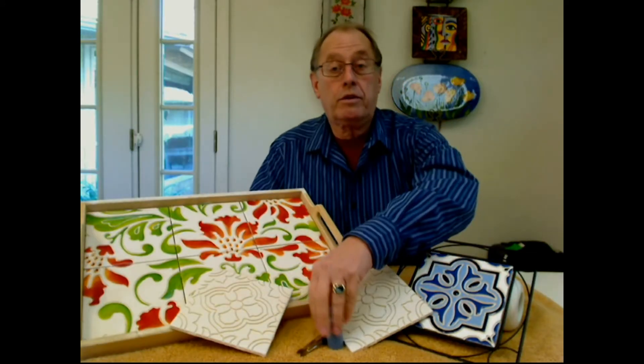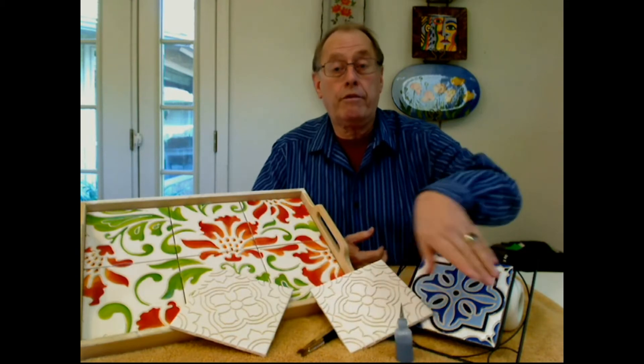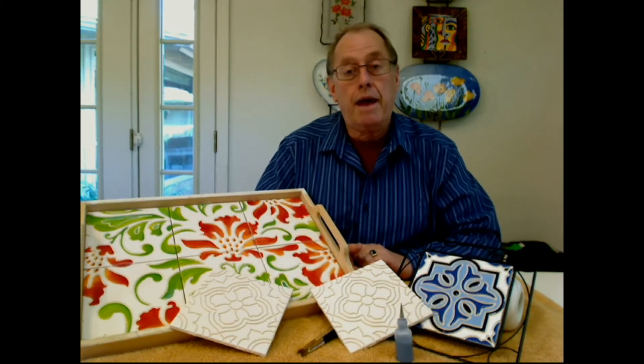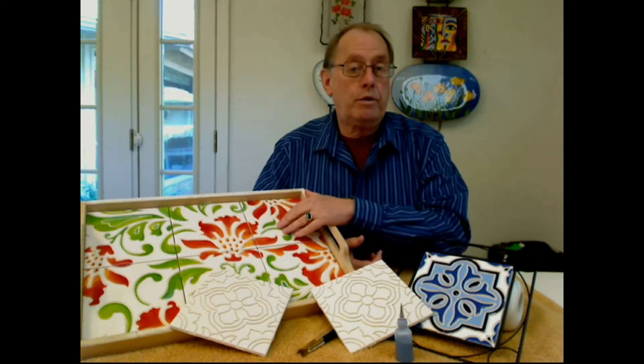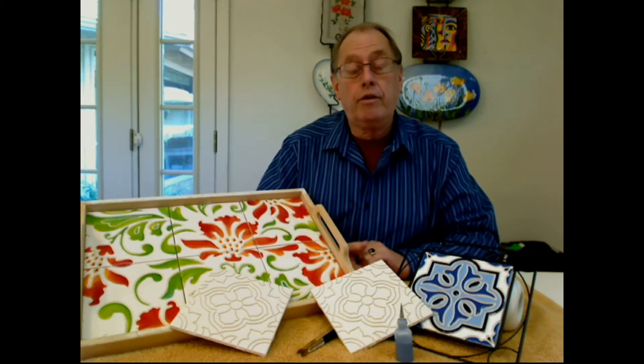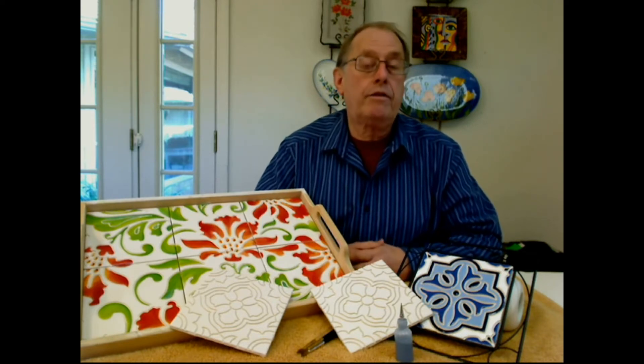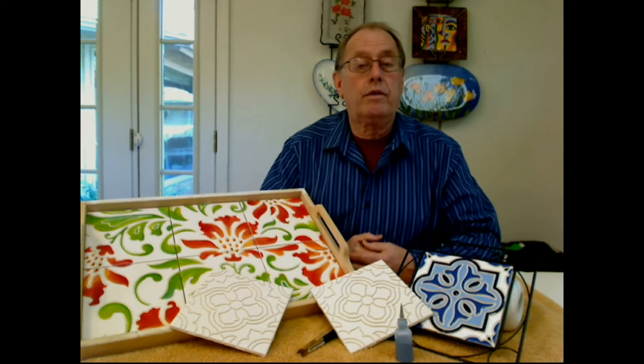We'll be working with squeeze bottles to get opaque coverage. We'll be using round brushes to get general shading and blending, and we'll show you how to do backgrounds of various kinds. There are several different styles of these tiles, and we'll talk about availability during the webinar.